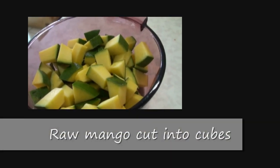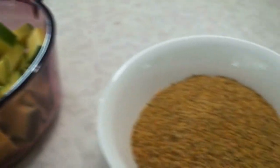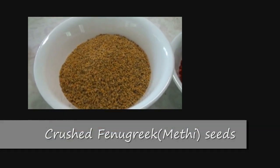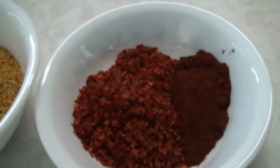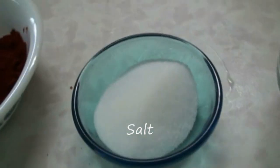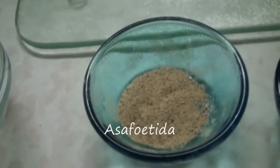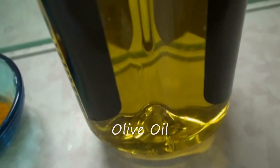To make the mango pickle, we have cut cube raw mango, fenugreek seeds, methi, red chili and paprika, red chili powder and paprika, salt, red whole chili, asafoetida, turmeric powder, and olive oil.